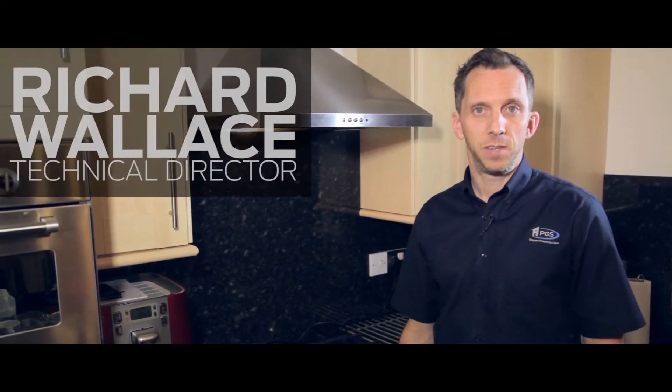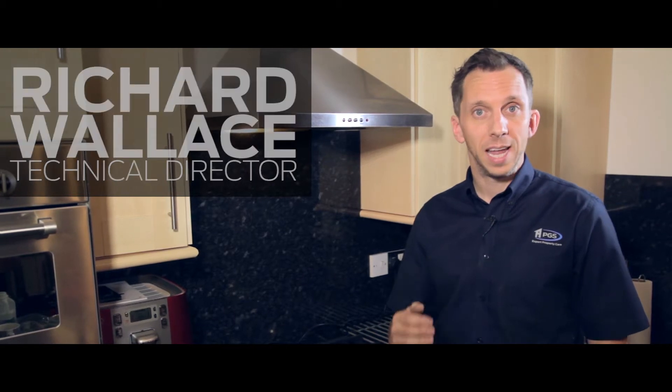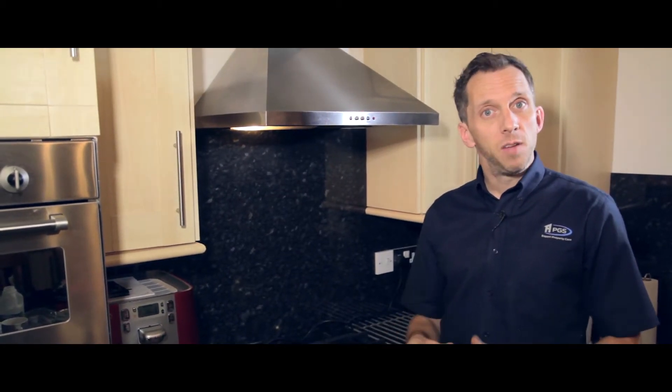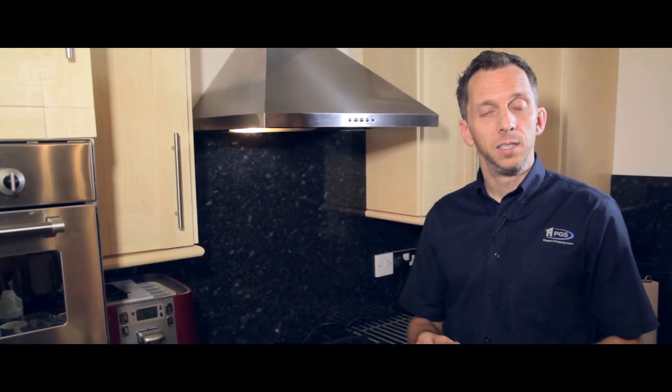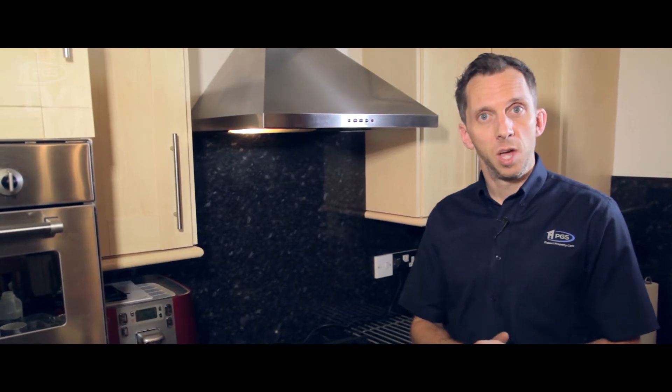Hi, this is Richard, PGS Services. Today I want to talk about FSDs. If you've recently had a gas safety certificate or a CP12, they might have noted down that the hob does not have an FSD. An FSD is a flame supervision device, similar to a thermocouple.